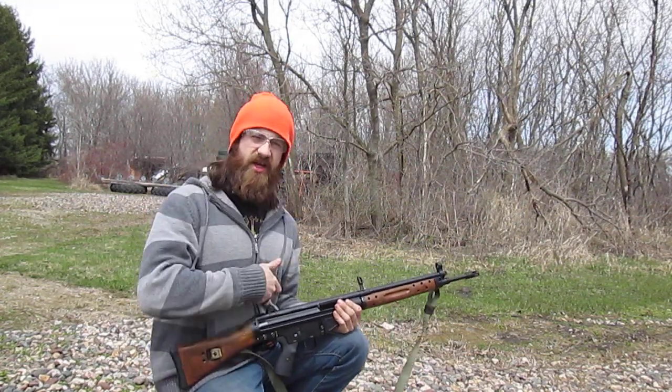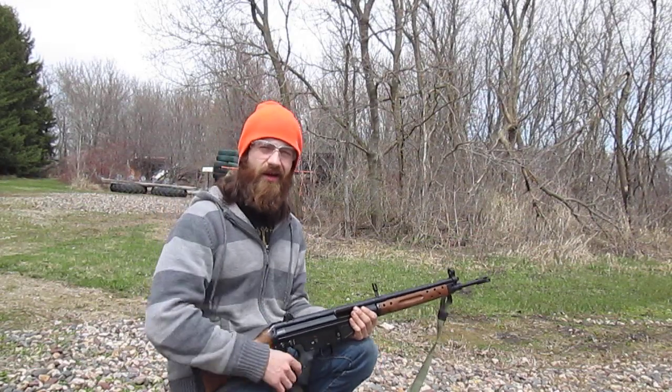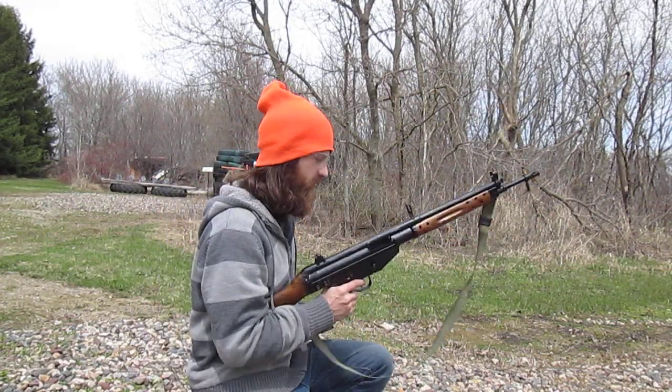I'll be aiming for the center of the chest, basically the X area on the target. I think they call it a 10-point, so we'll see.